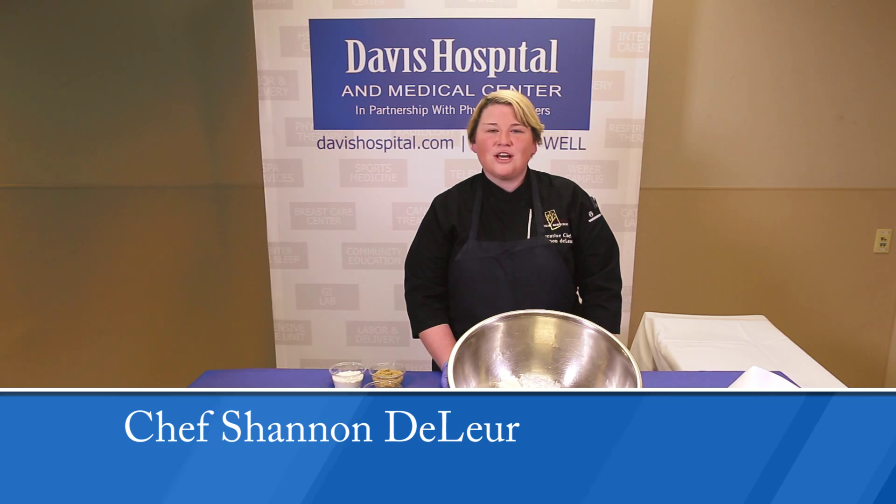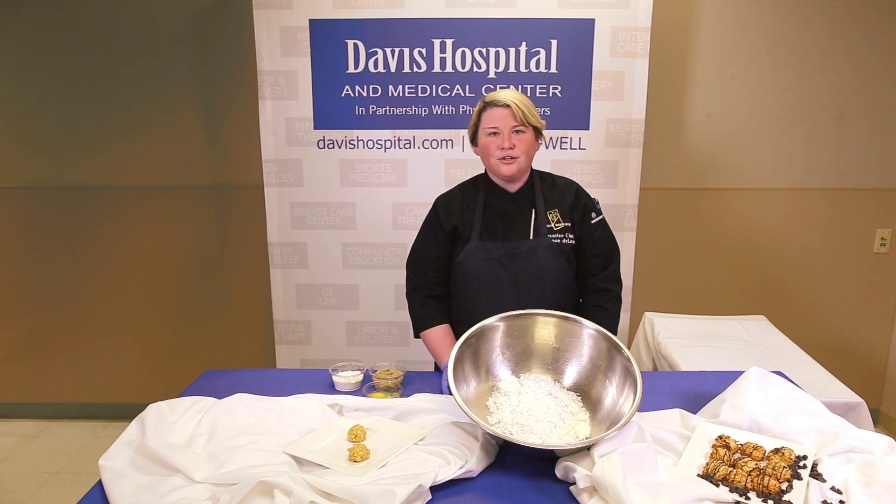Hi, I'm Chef Shannon Delore from Davis Hospital Medical Center. Today we're going to make a nice easy quick four-ingredient macaron that is willing to be served to anybody. It's quick, easy, and delicious.